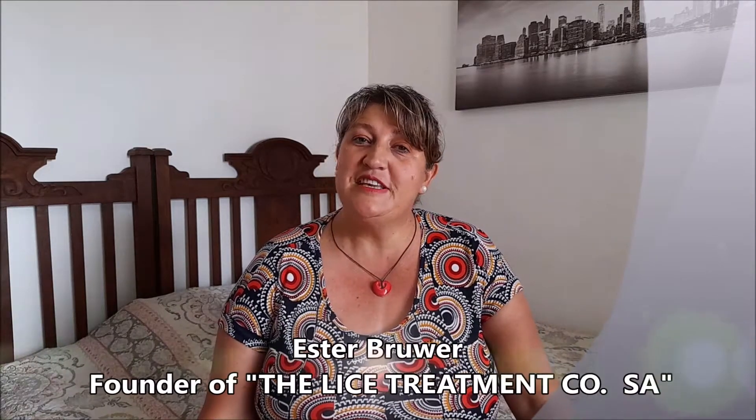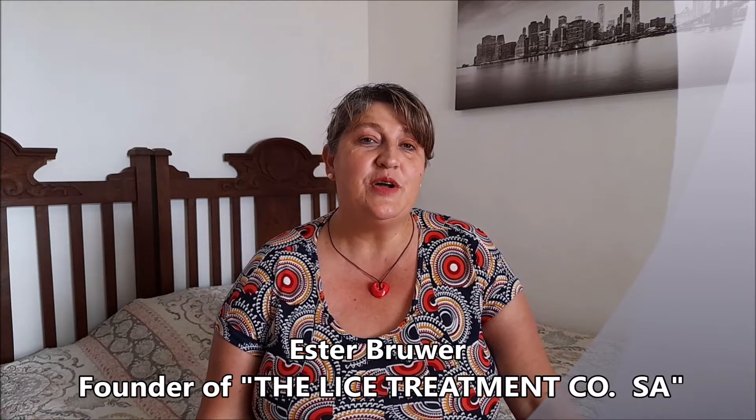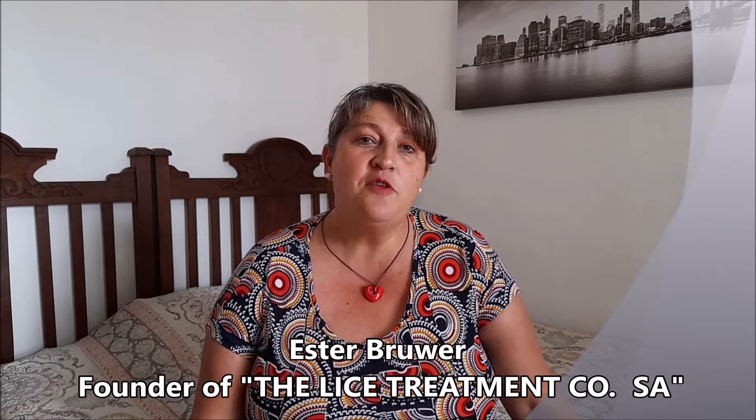Hi everybody and welcome to this week's episode of Life Sacks. Today I want to talk about your hairdryer and what a hairdryer actually can mean to you.